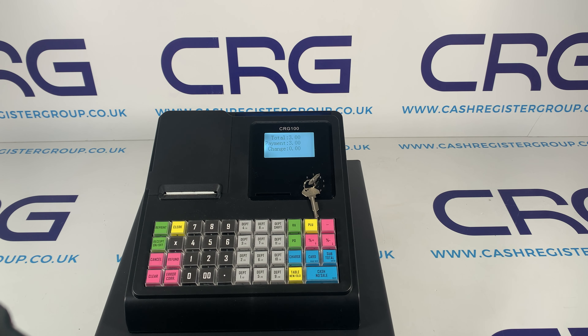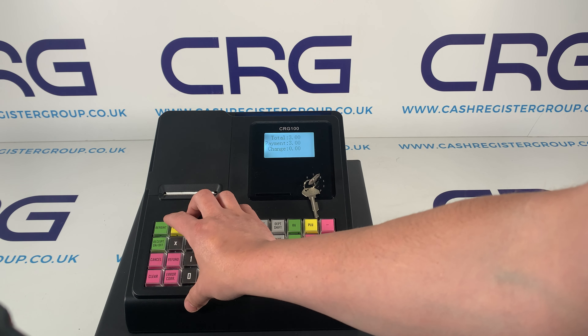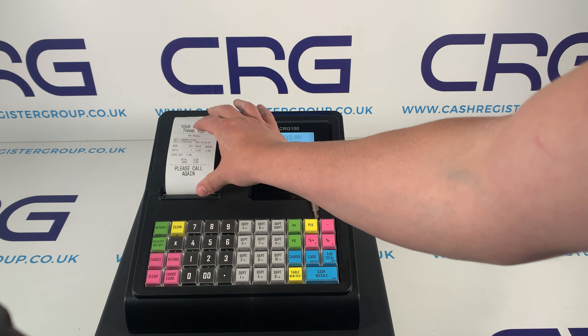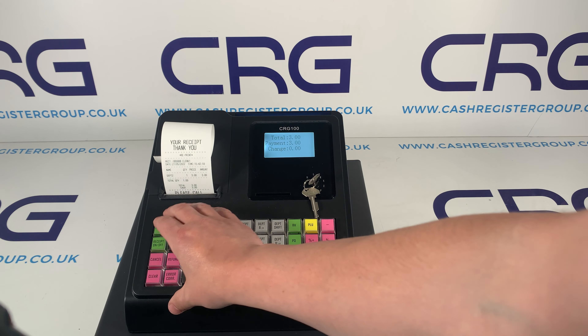If you do require a receipt, once you've completed the transaction just press reprint and it will print that last transaction. You will see at the top it says 'reprint' — technically this is the first print of it, but it allows you to reprint as many times as needed.